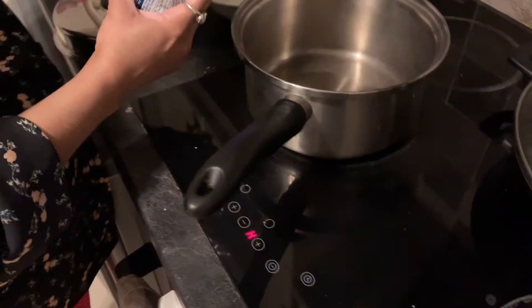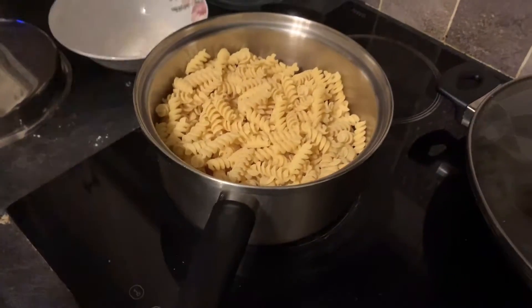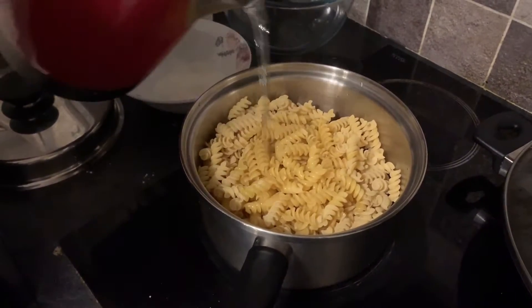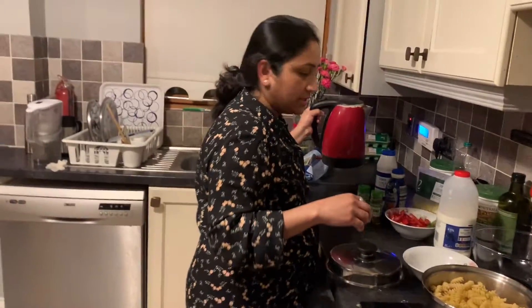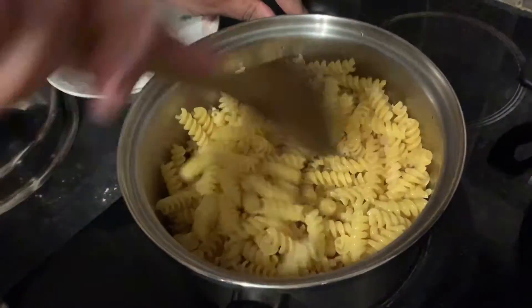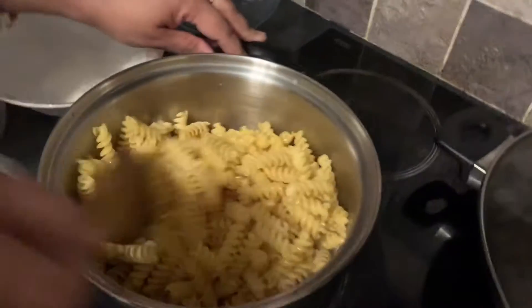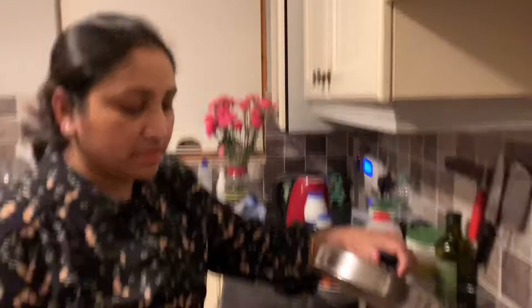So first I have to boil the pasta. I am going to put a little bit of hot water into the bowl. You don't need the pasta to be completely dipped in water. Just need to cook it. Leave it for 5 minutes for cooking.